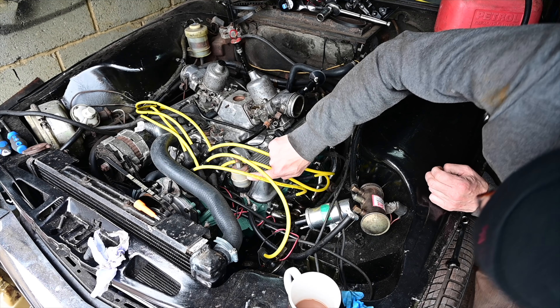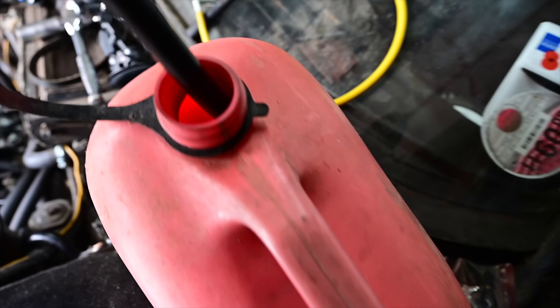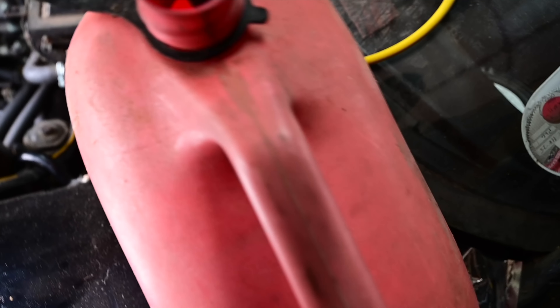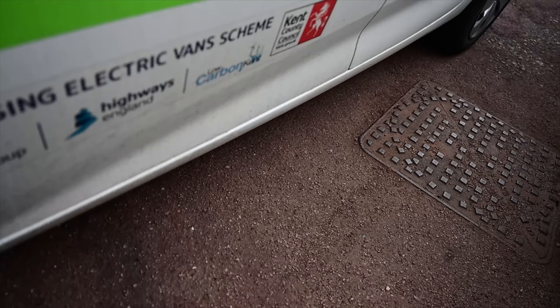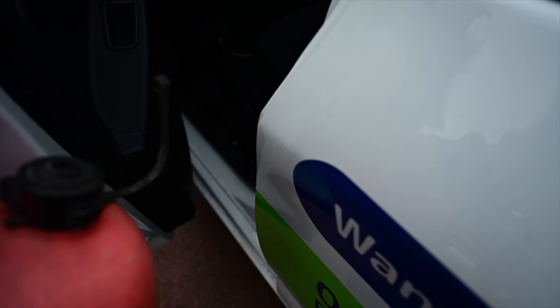Hmm, that doesn't look like it's completely filling up with fuel. Okay, I think I've figured out the problem - I've run out of petrol! Well, there's a spot of irony: going down to collect some petrol in the electric van.